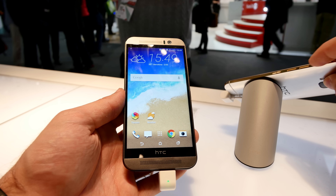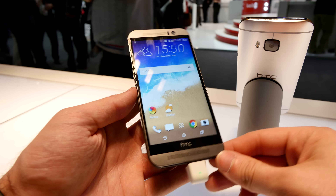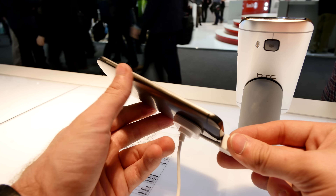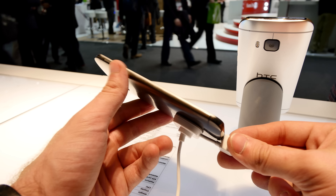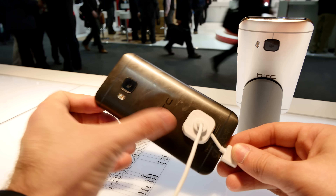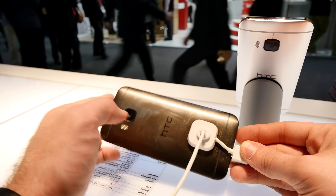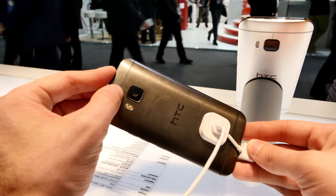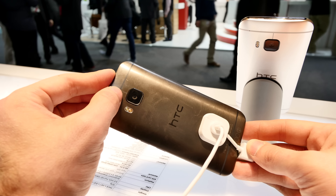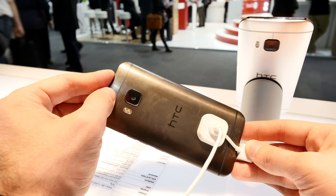Especially from the side, because we have a dual tone color design now by HTC starting with the M9. From the side it's a lot darker on the black one, so it looks really like a black smartphone, but on the back it's more of a silver one. On the back we have the sapphire glass protected 20 megapixel sensor, which is amazing — we finally have a high resolution camera in an HTC phone.